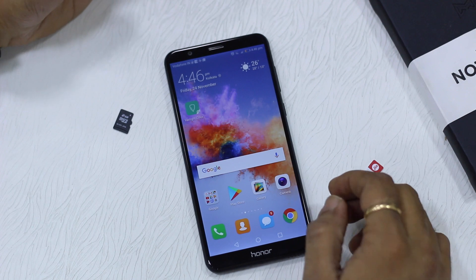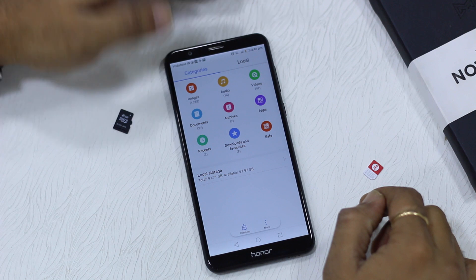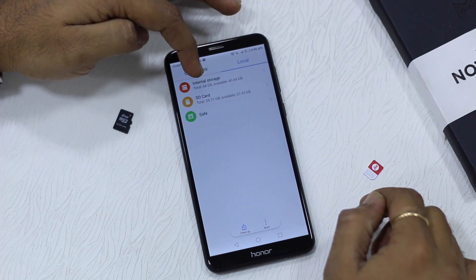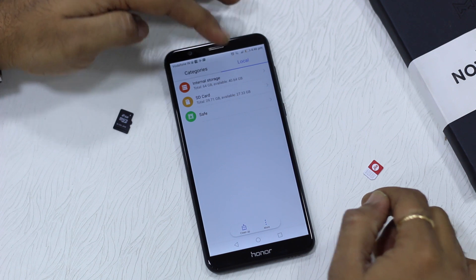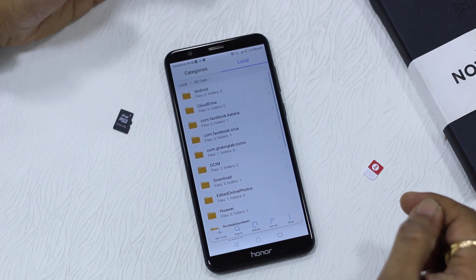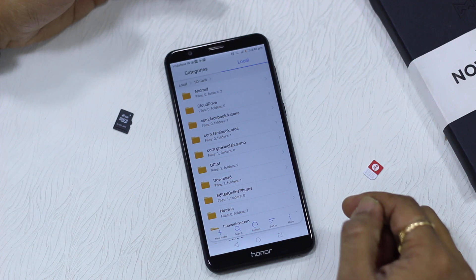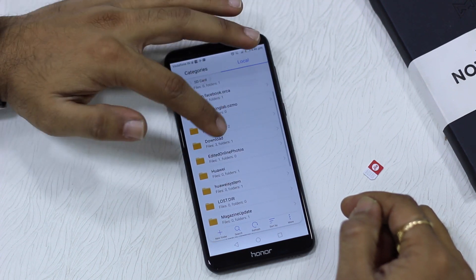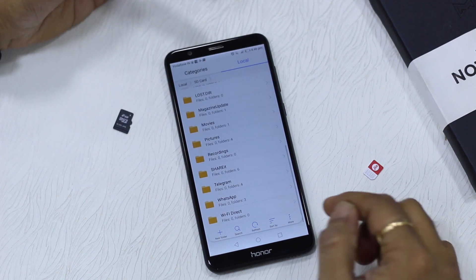Next I'll take you to the File Manager to show how things are managed. You can switch to local — so internal storage and SD card. On the SD card you can see there's already 2 GB of storage taken. It was previously 29 GB and now it's 27 GB. What happened during the reboot is EMUI moved all the media files of all apps — wherever possible — to the SD card. So you have the WhatsApp folder, the Telegram folder, and even the DCIM camera folder has been moved here.